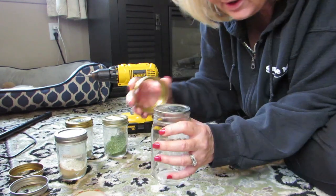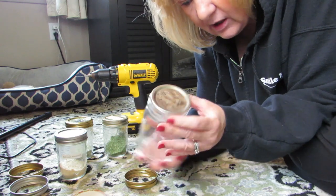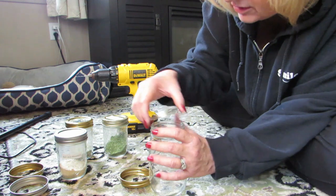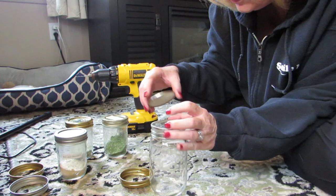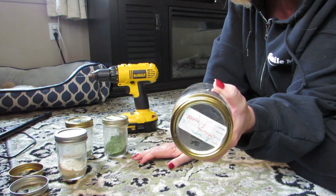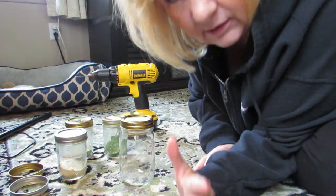Now you're wondering how you're going to close it, because store spice jars have a lid and then holes. I figured that out too. You take a regular lid without holes and put that on top. So you put your holey lid down first, then put your regular lid on top of it, then put your ring on — and voilà, it's closed. That'll keep your spices nice and dry and airtight.